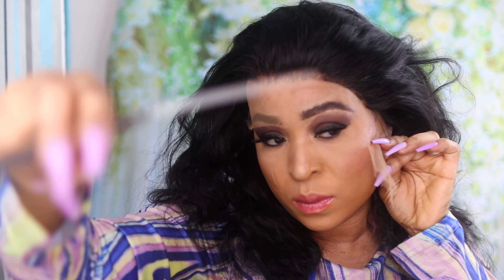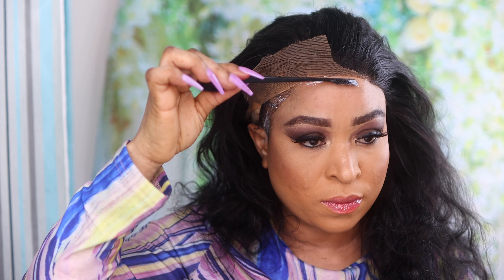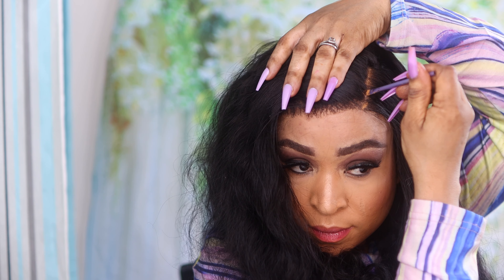I cut the lace first on this side, then placed the edge of the lace on the area where I applied the glue. After the glue dried and turned invisible, I did something similar on the other side — but this time I applied the glue first, then laid the lace on the glue, brushed the hair back, and then cut off the excess lace.